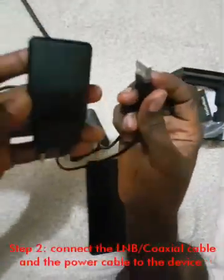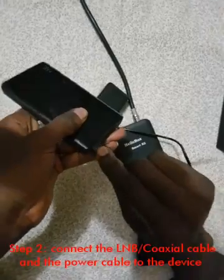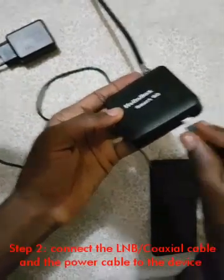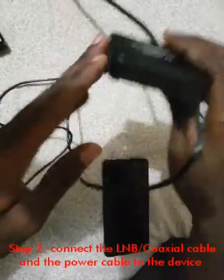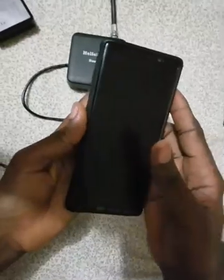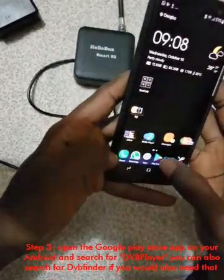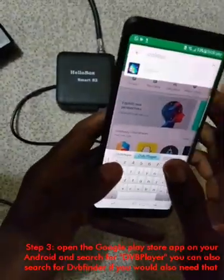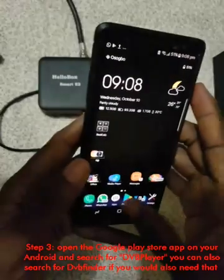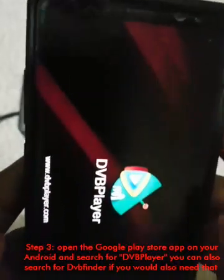Like I said in my unboxing video, inside the Helibox S2 box we have the following items. One: the Helibox Smart S2 device. Two: a power adapter for powering the device. Note, you can also power the unit with a mobile power bank, meaning you won't need to depend mainly on electricity to enjoy your favorite satellite TV channels on any Android phone via Helibox and DVB player. Three: the usual micro USB cable.